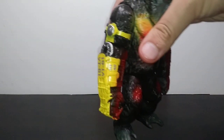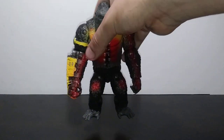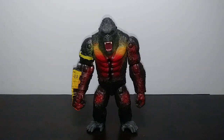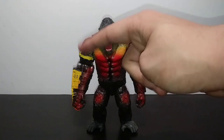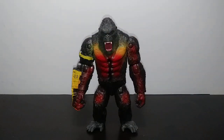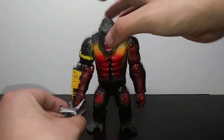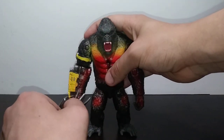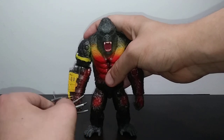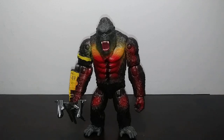Also, Kong didn't have his Beast Glove in the scene that this movie's trying to replicate — which is funny, because they're actually releasing a Battle Axe Kong, which is a retool of this one with a closed mouth sculpt without the Beast Glove, and has the axe from the GVK line. But on its own, it's a pretty alright release. Paint-wise, it's definitely got that funky aesthetic more so than the original one does. This thing is pretty good.